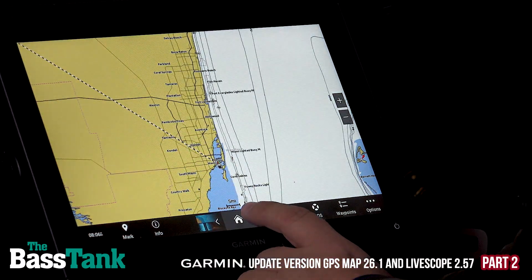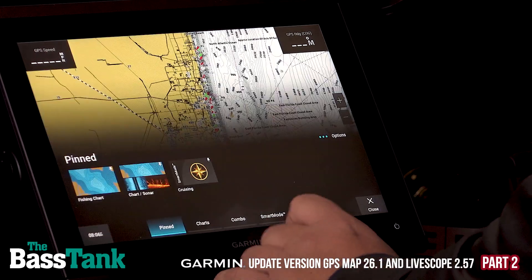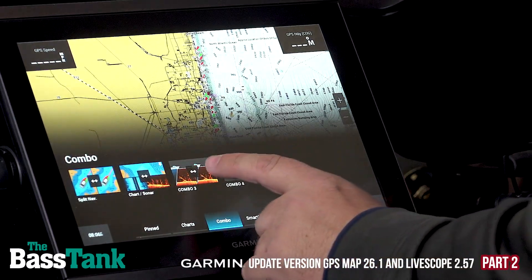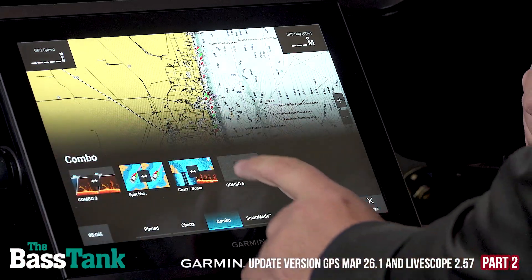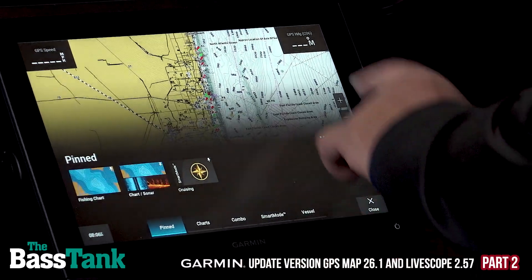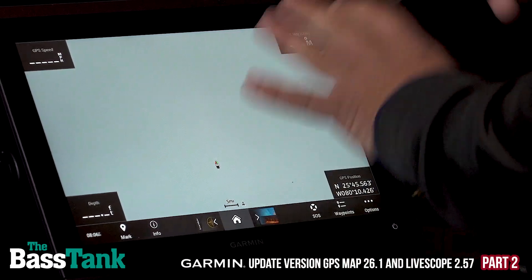So right here you can see what's coming next. This is left, this middle one is current, and this is what's coming up next. If I go Home and come over here to Pinned, this is the order in which they cycle through on the Home page. I can rearrange those by simply coming up here to Options and then rearrange. I'll touch it and tell it where I want it to go — I'm not dragging, just touching it and selecting where I want it.